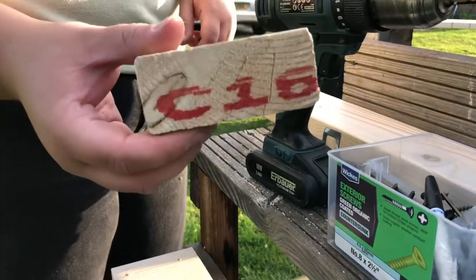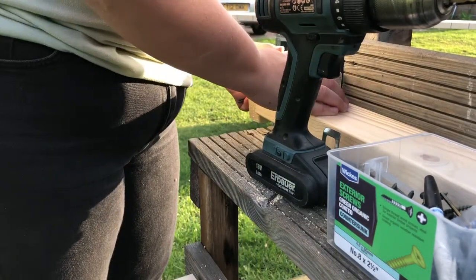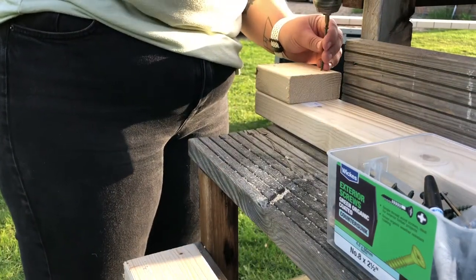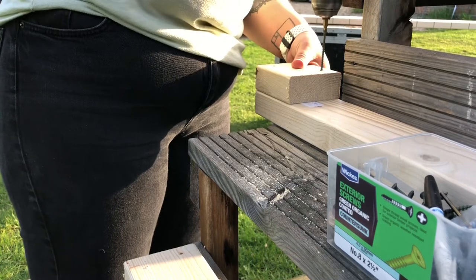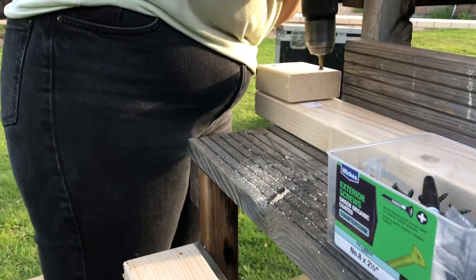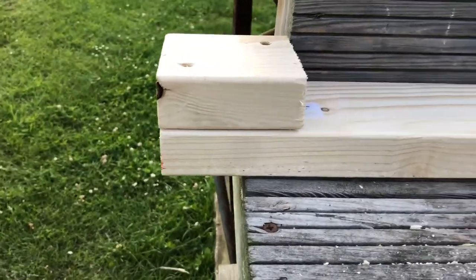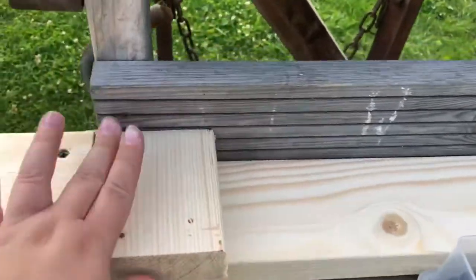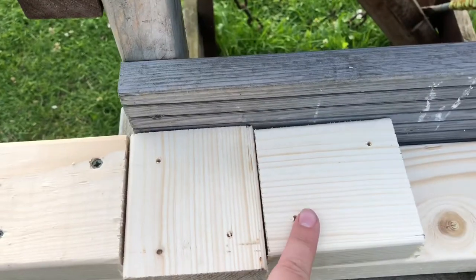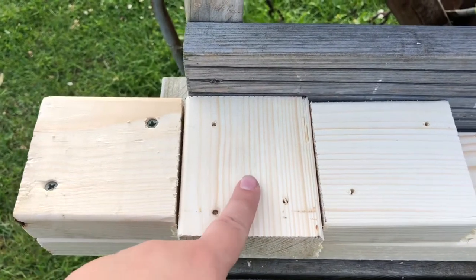So this is a machined cut end, so line up. Using your pilot holes that you've already drilled, you can start off. It's now flush at the end, and that's where your next piece is going to go. So then you're going to want to screw it in, and then you can remove this piece — so when you come to overlap them together, you definitely know it's going to fit.